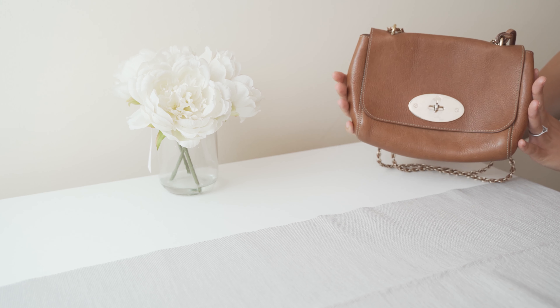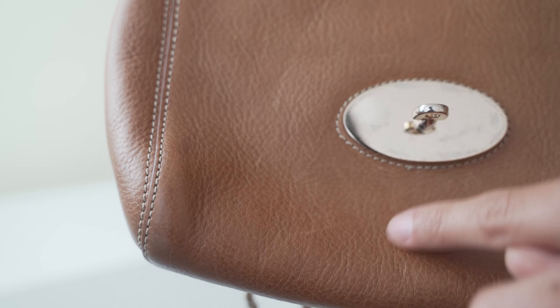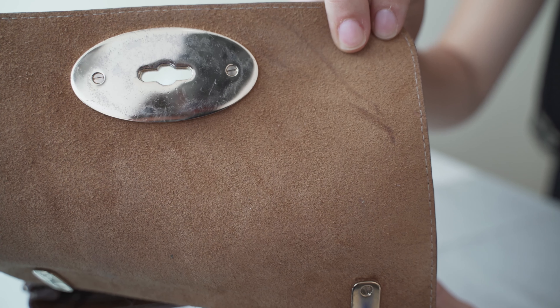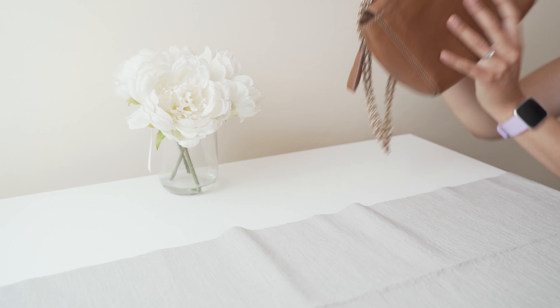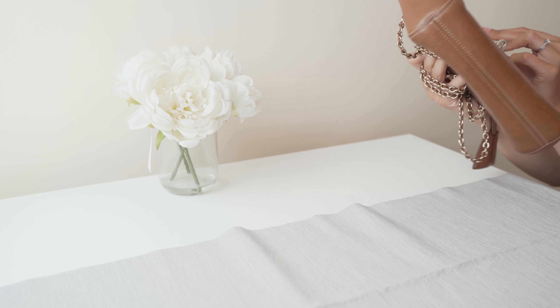Obviously because of this, there are a few marks and discolouration, but I would expect this considering I haven't really protected it that much. I'll try and do some close-up shots to show you guys some of the slight discolouration on the bag and the slight little scratch marks on the leather.